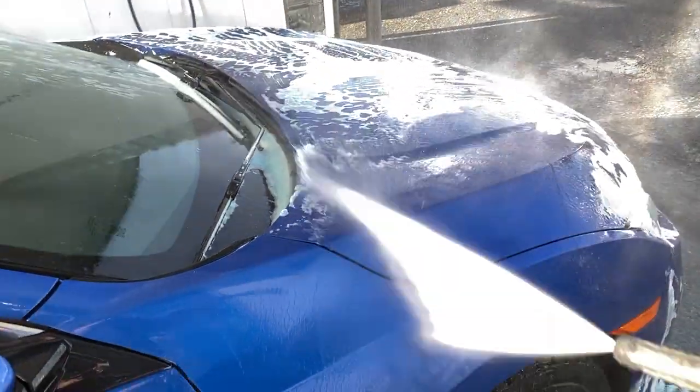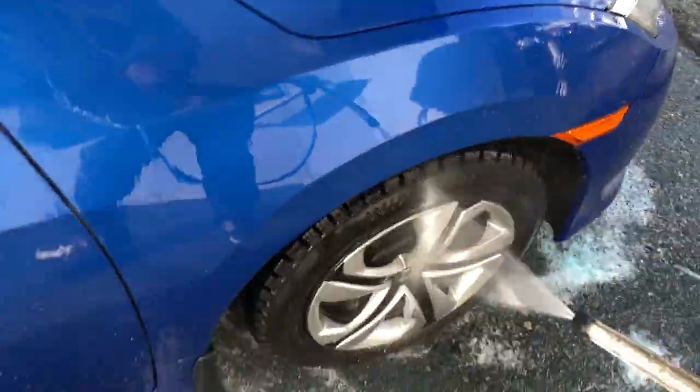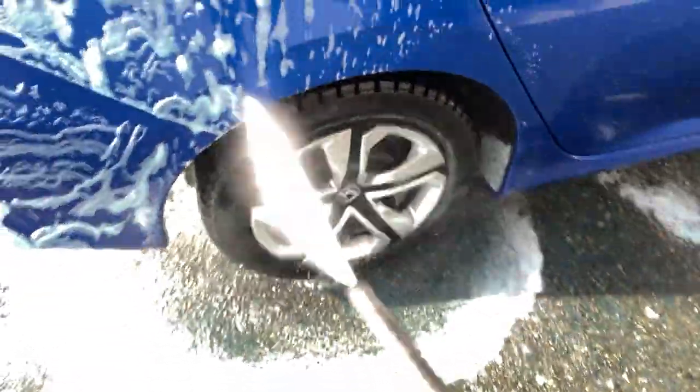Unfortunately, it was hard enough already to wash my car with only one hand free that I could not try to do the soap brush using only one hand, so I don't have any footage for that. My apologies.